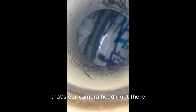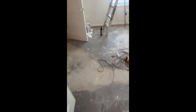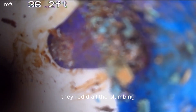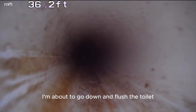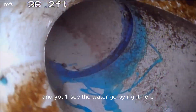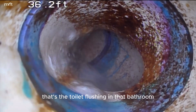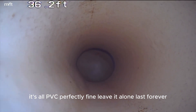That's our camera head right there. Where we're coming from — that's all PVC, you can see on the video. They've already dug this up. This is the new bathroom — the remodeled bathroom that they put in. They redid all the plumbing, actually added plumbing and tied it into the sewer out front. This is the camera from the laundry line. I'm about to flush the toilet and you'll see the water go by — this is the laundry tying into the main. That's the toilet flushing in that bathroom. It's all PVC — perfectly fine, leave it alone, it'll last forever.